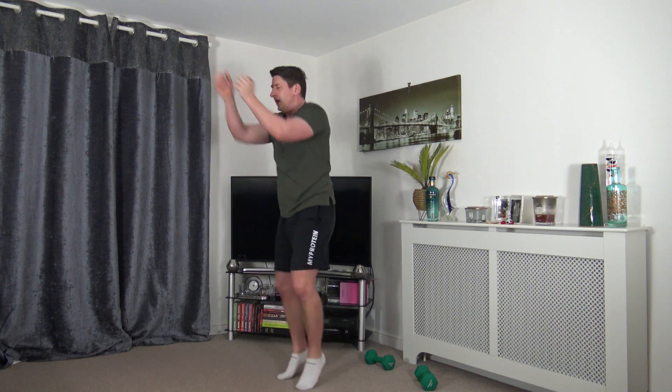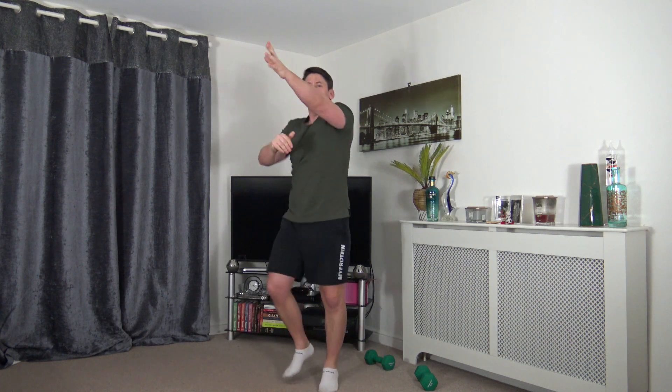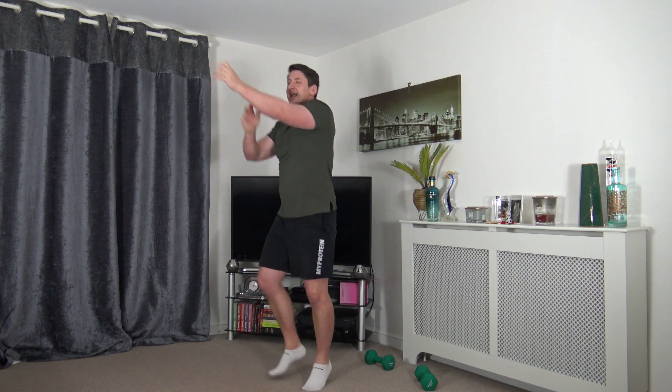Put all the weights down — over to cardio. First one we've got is jogging punches. If you don't want to jog, go back to the marching punches like we did in the warm-up. Arms at chest height, push them out, lift the knees. Good stuff — control your speed, keep that posture nice and upright.